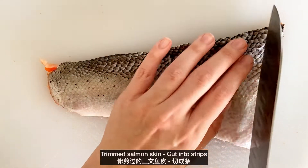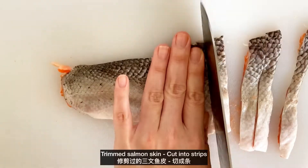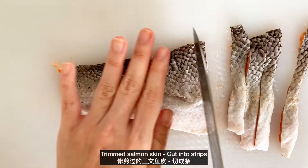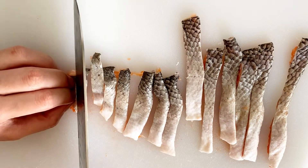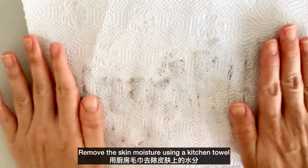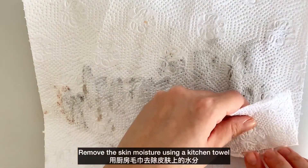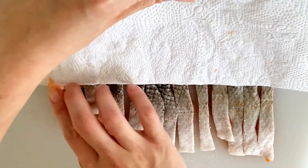Here is a piece of trimmed salmon skin, cut into strips. Remove the skin moisture using a kitchen towel — this is to avoid splattering oil. A little bit of water touching hot oil will explode; they are enemies.